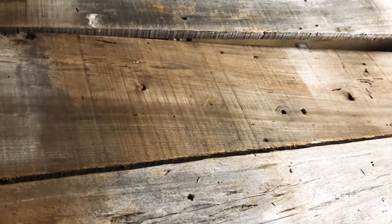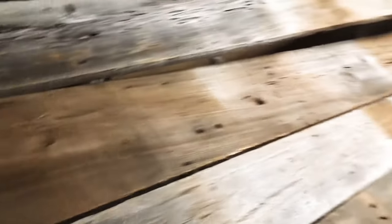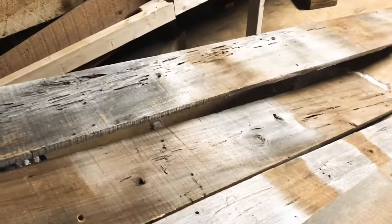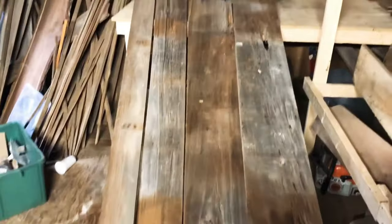This is wood that I actually took out of a barn myself and I'm going to use in our house. I couldn't bring myself to selling it — some of this wood is just too nice to sell to people, even though I could probably make some good money off of it. I like to have a memorable piece in my house, so take a good look at it because it's about to be turned into a door.